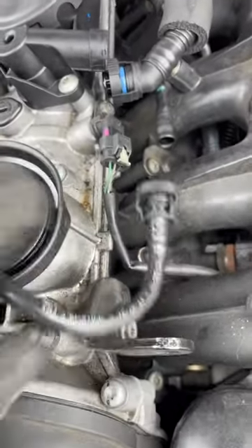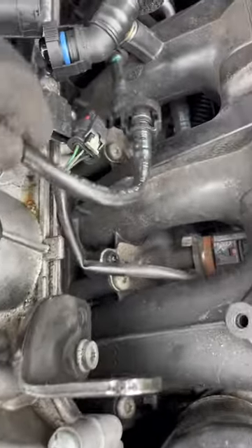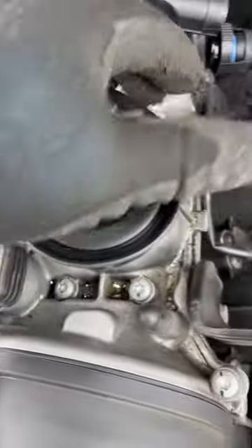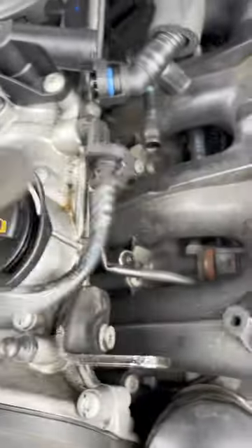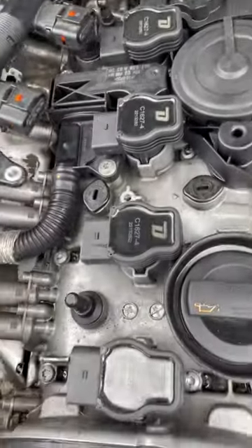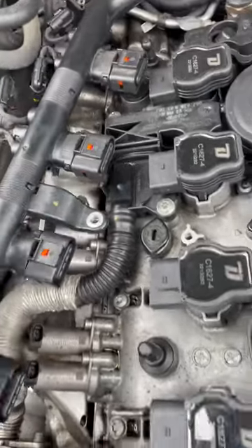Alright, here we are with this hose — disconnecting it from here, which goes across your valve cover. Get it out of the way; just squeeze these tabs here and they'll come off. Then you have this connector right here and this one, to help you get this even more clear out of the way.